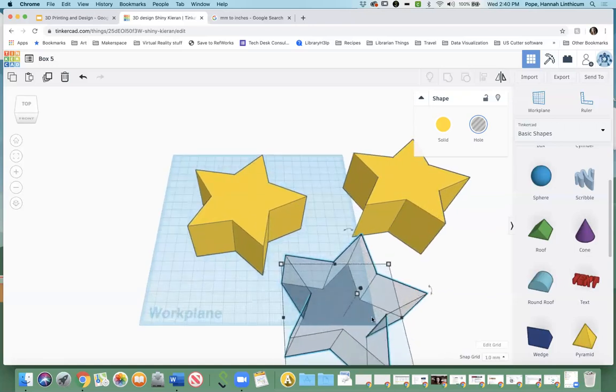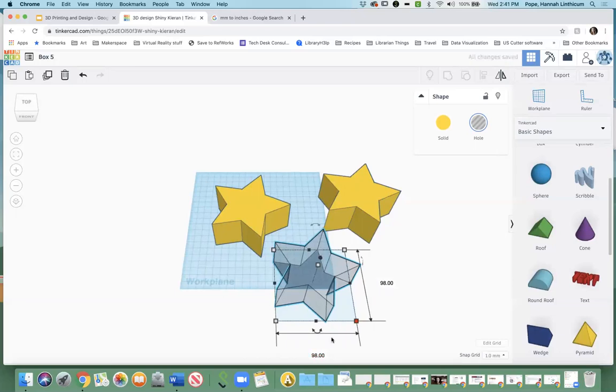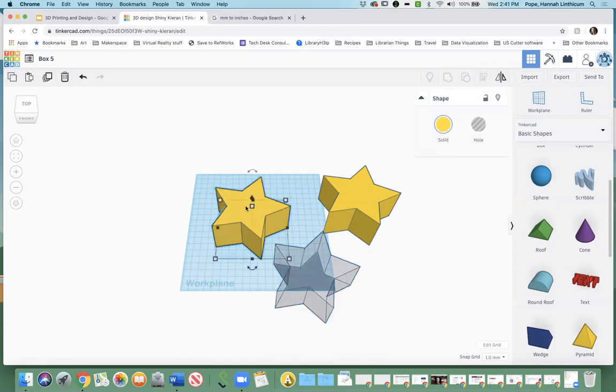You can either click and subtract however many millimeters you want your wall to be, or you can click Shift and drag it in. For exactness, I'm going to make a three-millimeter wall, so I'll set it to 98 millimeters, then go down here and do the same thing — 98. You could hold down Shift and manipulate it that way if you want — it's up to you. So you should have your regular object and then your hole that is now slightly smaller than your original object.